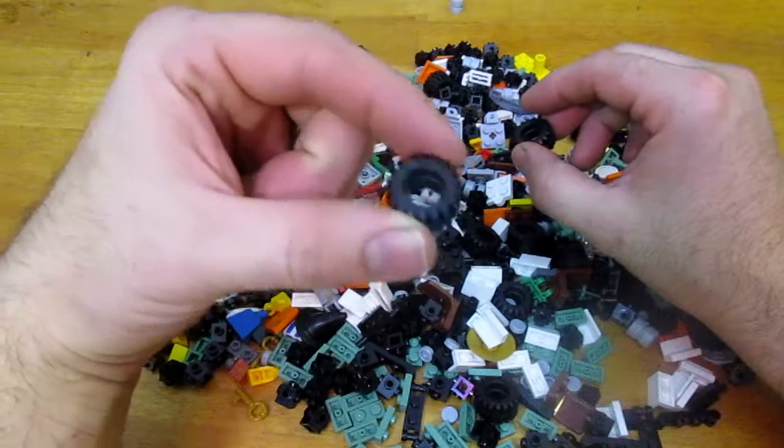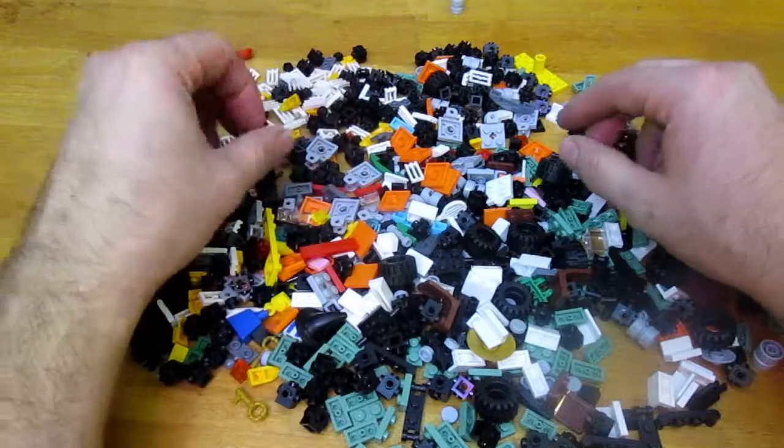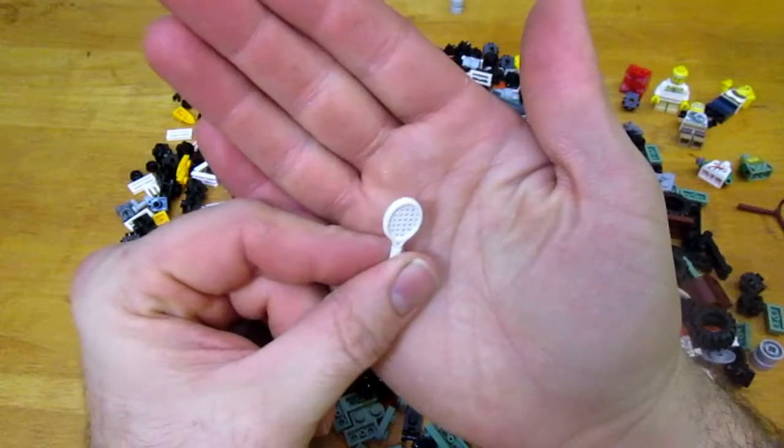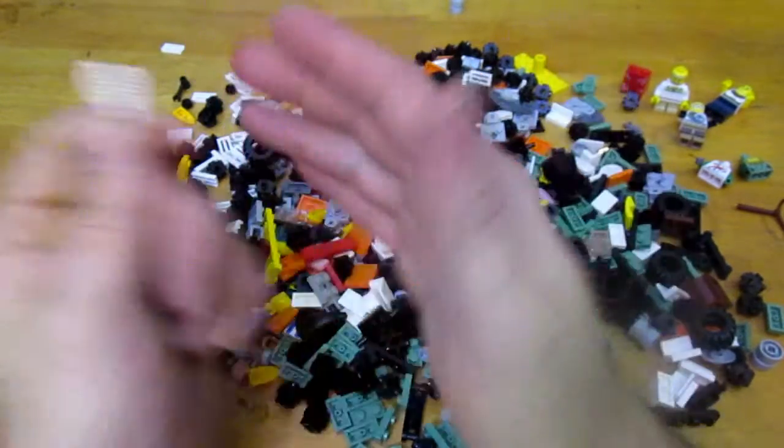I got 12 wheels and six axles, so a couple extra wheels this time. And as Luke pointed out already, I got two tennis rackets. I thought they were pretty fun when I saw those so I had to scoop them up.